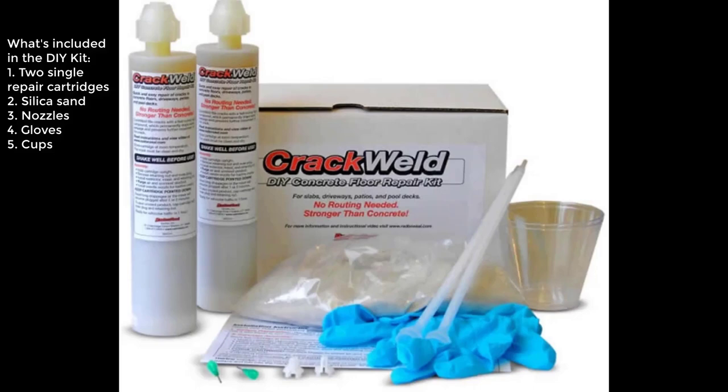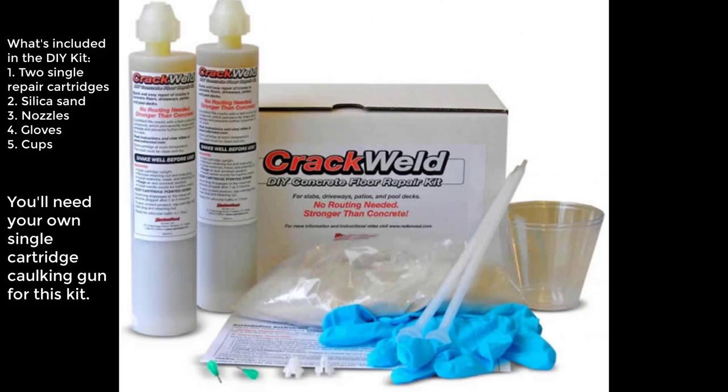This is the DIY kit — a single cartridge repair kit. You get two single cartridges, the silica sand, the nozzles, the gloves, the cups, but you'll need your own caulking gun for this.